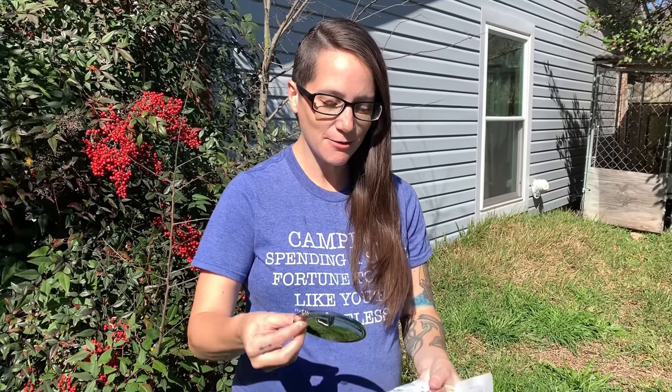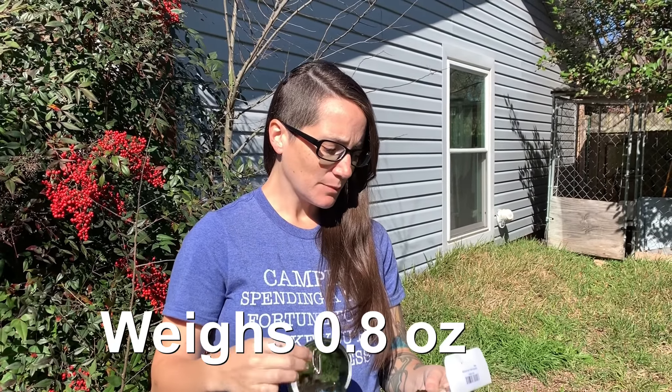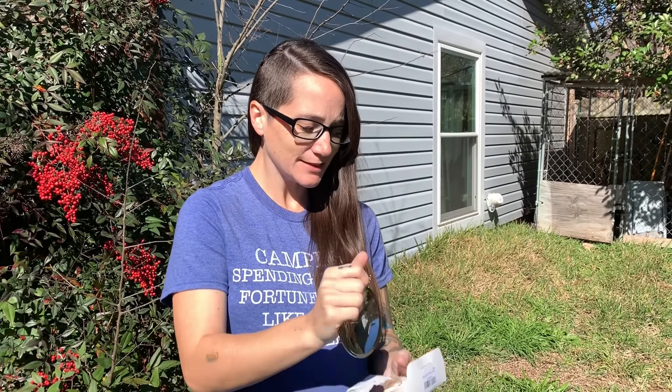Hey everyone, Morgan here. So today I want to test out this little solar lighter. It's just this little piece — super lightweight. I don't know exactly how much it weighs, but it's super simple. It's originally made for cigarettes and things like that — you just light your cigarette with the sun. But I want to see how effective this would be as just a general fire starter.